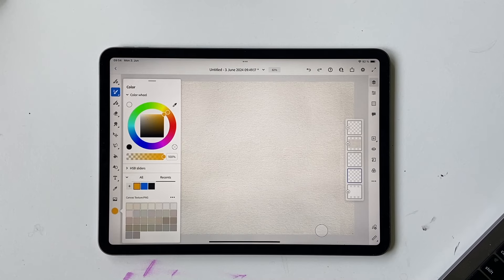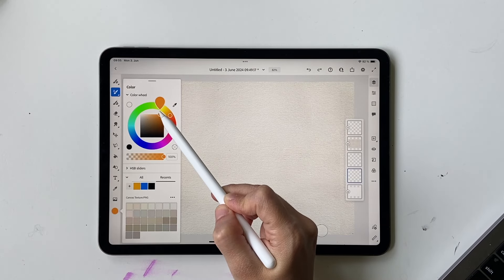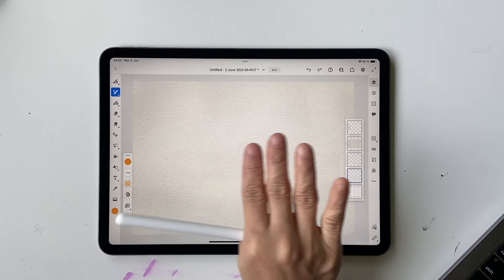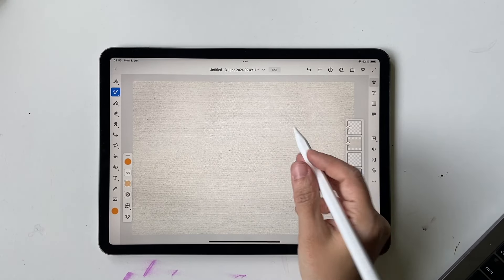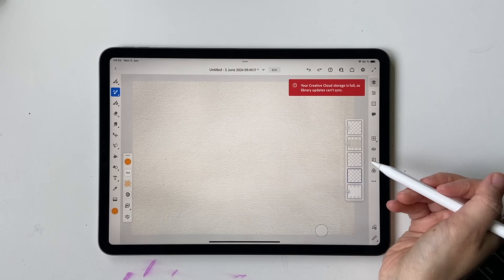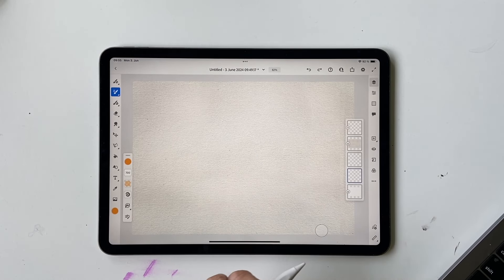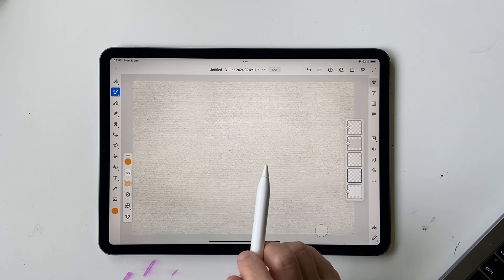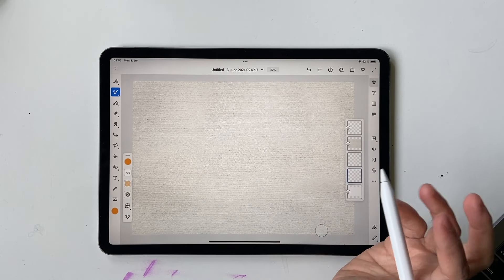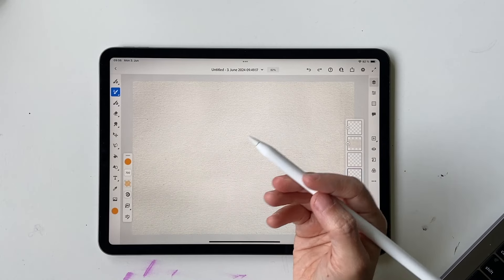Now we're going to select our colors. First, choose an orange — use the outer ring to pick orange and make it a bit lighter. There are three ways to draw this piece: draw the background and orange on the same layer with background first, draw them on completely separate layers so colors don't mix, or draw the orange first on a shared layer so the edges mix slightly with the background. I'll use the third method.